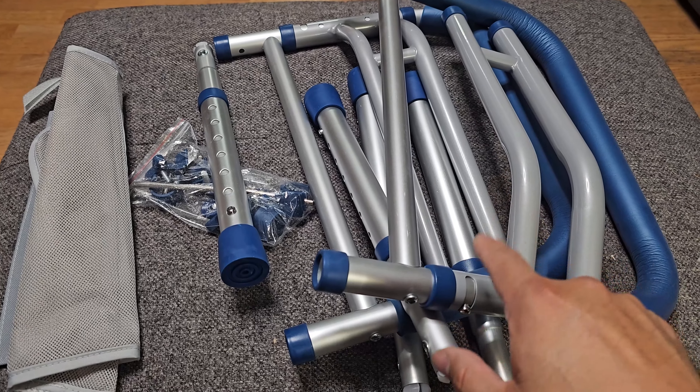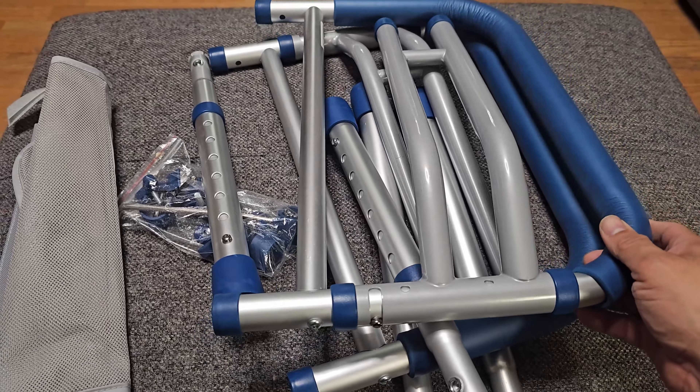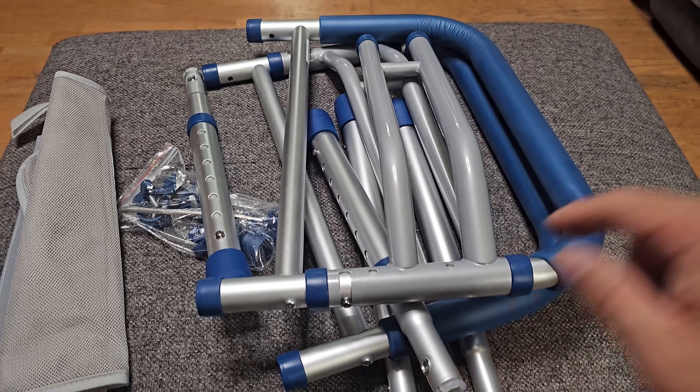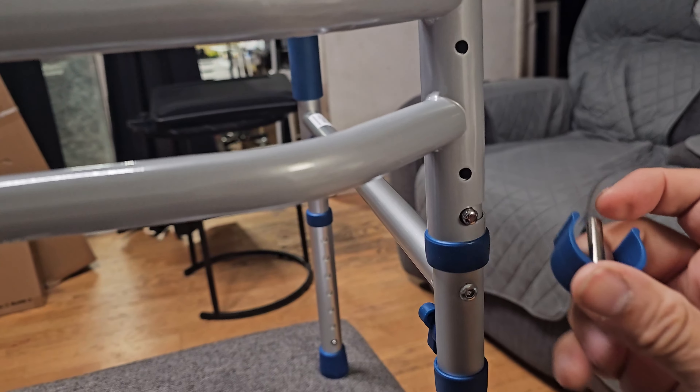This is how it comes — compressed in a box, everything well secured. Instructions are included, no tools necessary, and everything you need is included in the box. Let's put it together.